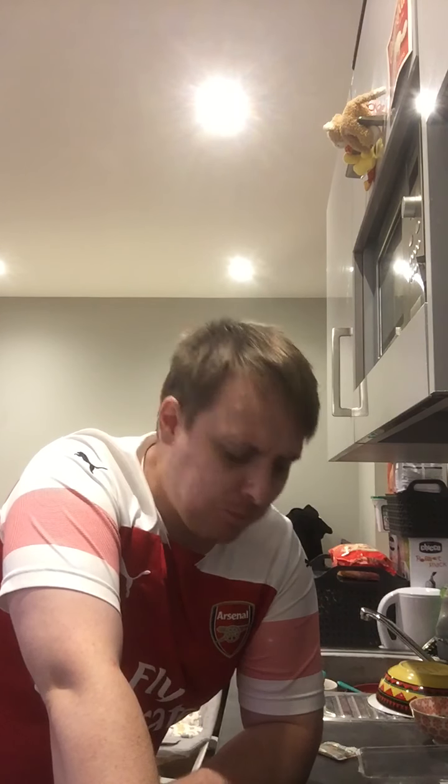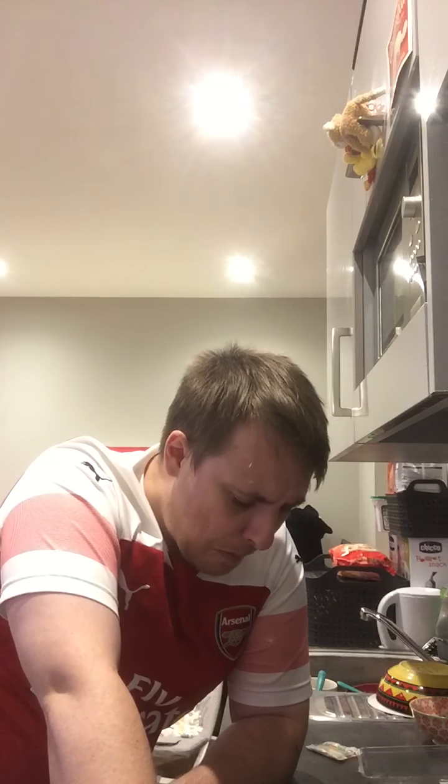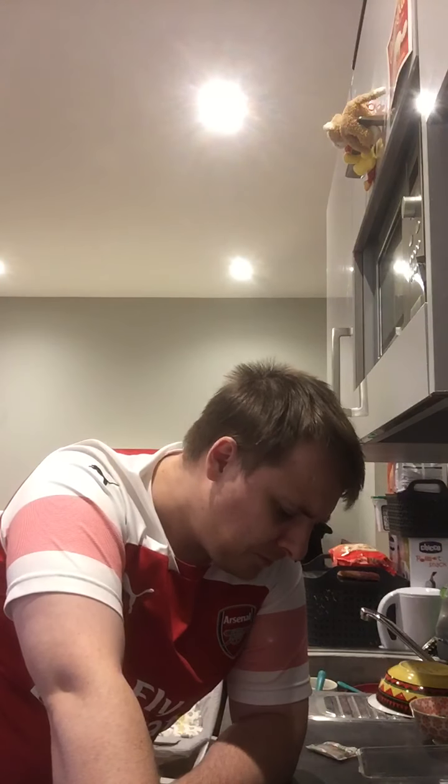Mmm. Oh what? That's a bit of alright. Very salty from the soy sauce. The avocado is wrapped up inside. Do you know what? That's alright guys, I thought I wouldn't like it.